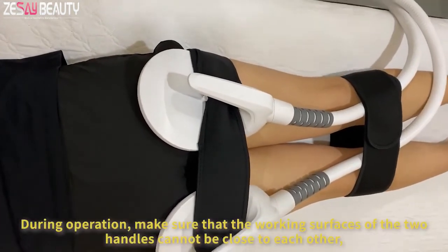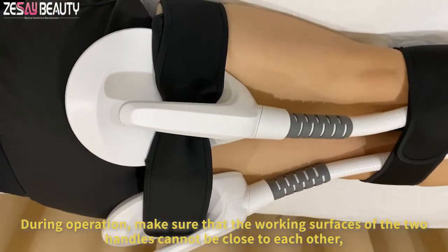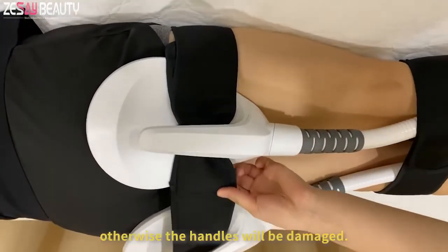During operation, make sure that the working surfaces of the two handles cannot be close to each other, otherwise the handles will be damaged.